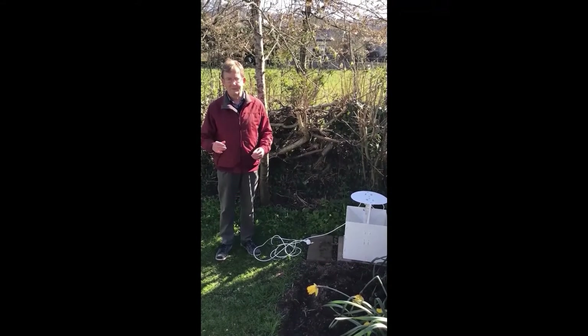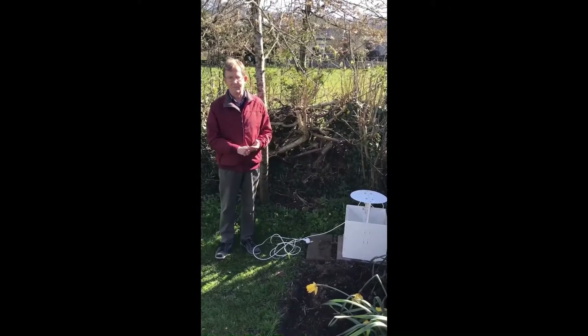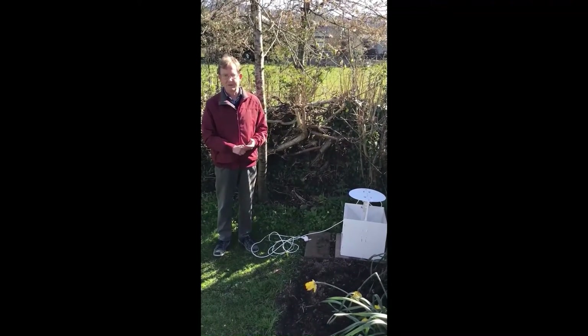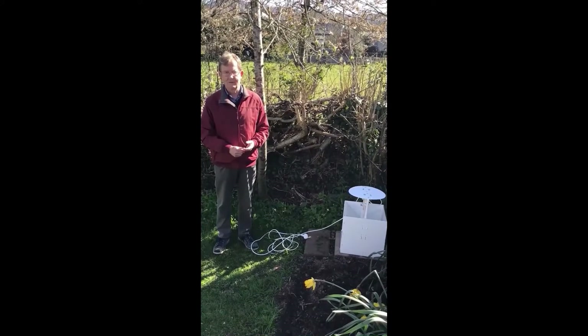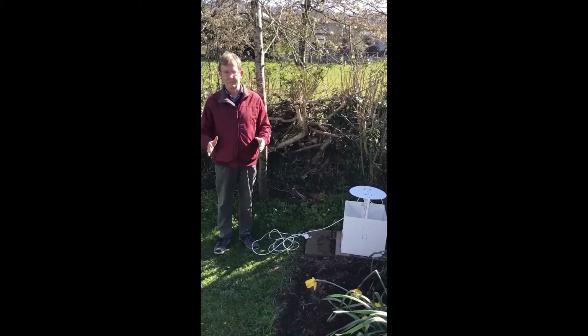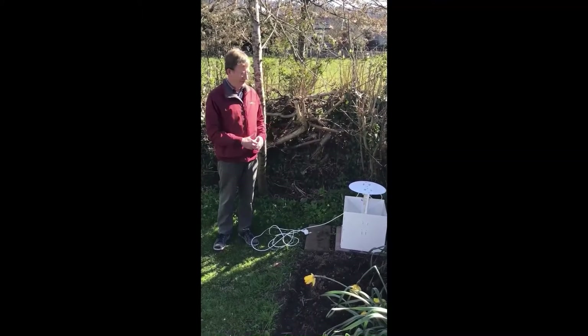There are different types of moth trap. This is the Skinner type. There's also a heath trap which is smaller and more portable for use with batteries, and there's also the Robinson trap which is bigger and very often uses a mercury vapour tube. That's even brighter than the actinic tubes which these are.